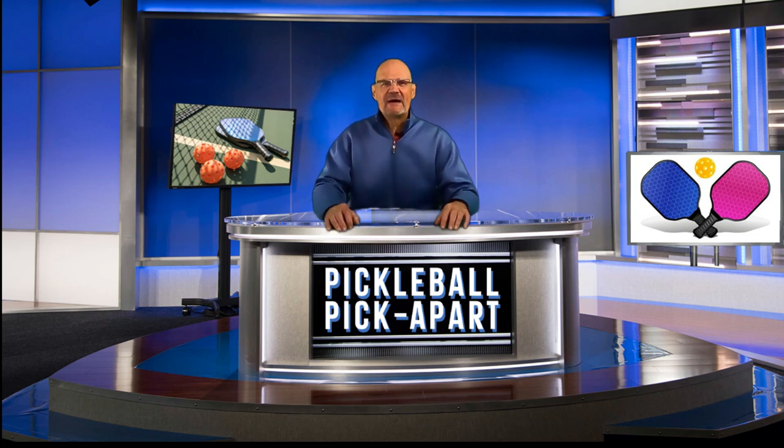Hello and thanks for tuning in to my YouTube channel Pickleball Picklepart. My name is Rory. I take pickleball games off of YouTube and I critique the play on the court. Watching my videos will help make you a better pickleball player. In this game, a very fun match where just a few small things make a difference. Check it out and let's go.